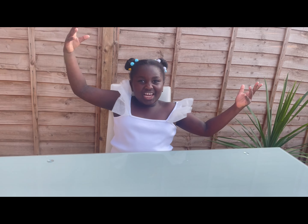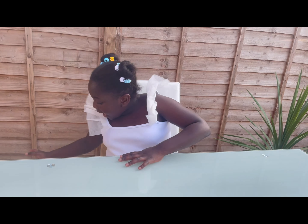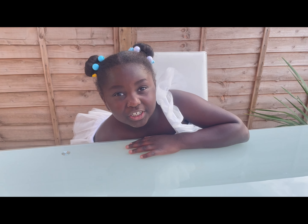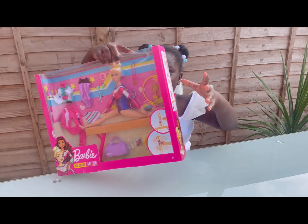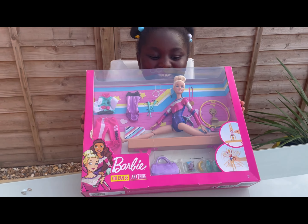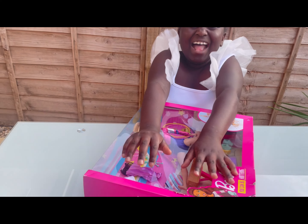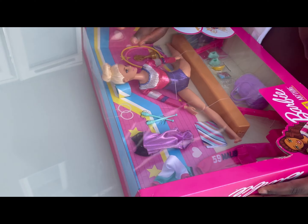Hi guys, welcome back to my channel, All Things Zuri, turning 15! Today I'm gonna be showing a toy I got just like an hour ago and you're gonna be so shocked. If you love Barbies, close your eyes and open! I'm so excited to get it open because it has so much stuff.